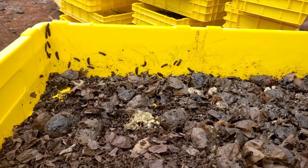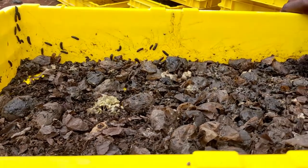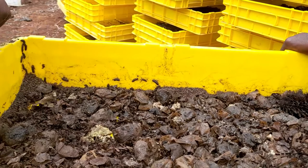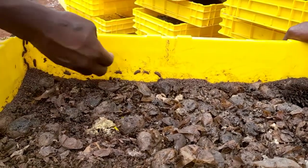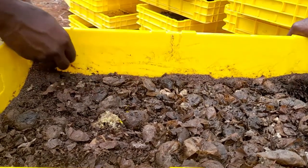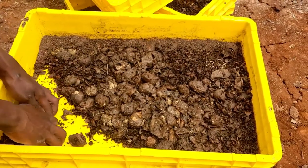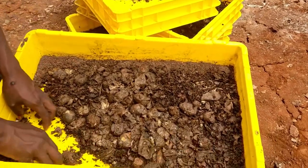They find a suitable location, become stiff and immobile, and mostly climb out of the crate in search of a dry place — sometimes at the corners of the crates. You collect the prepupa to transfer them into the larvae cage. They do not all become prepupa at the same time, even if they hatched together, so harvest your prepupa daily for efficiency.